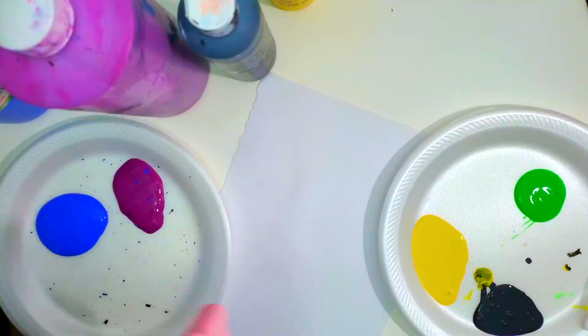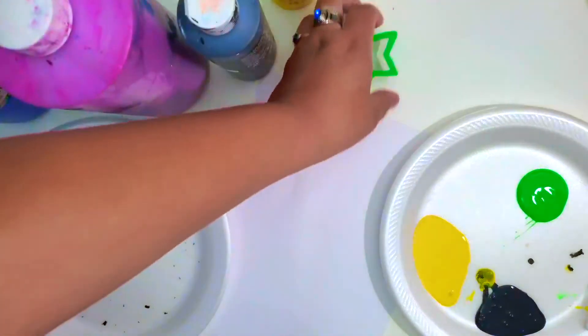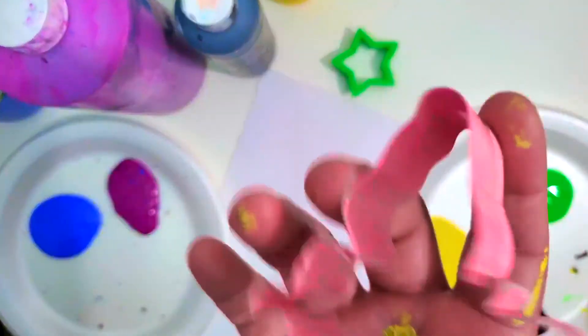I got two plates with different colors just because I wanted to get into a bit more colors with my butterfly cookie cutter.